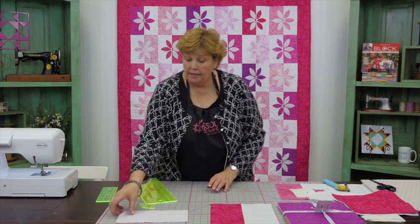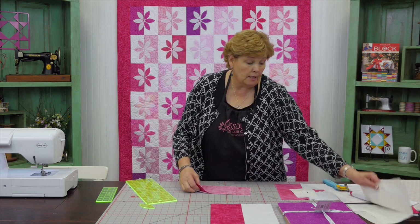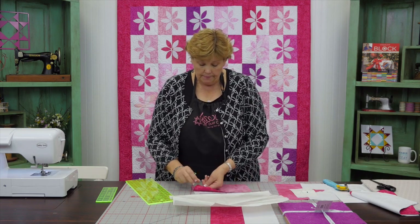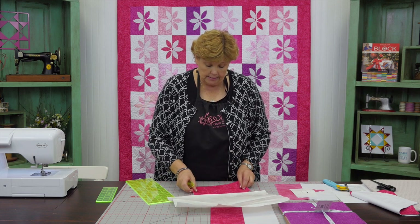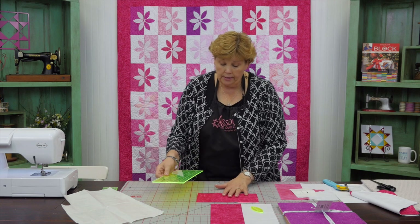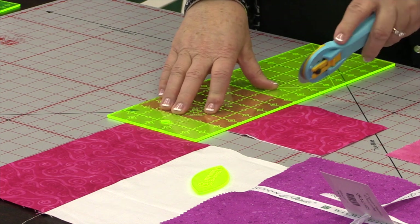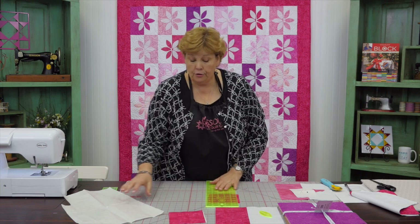Now we have to cut out our petals. To do that we're going to iron these onto a piece of Heat and Bond. Because we only need three petals for each side, you're probably only going to need half of this square, so I'm going to cut this in half — just cut a five-inch square out of here. That will give me a whole charm left to do something else with. So I'm going to cut these in half and set these aside for another project.